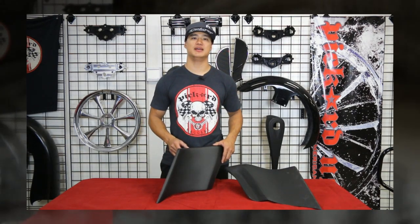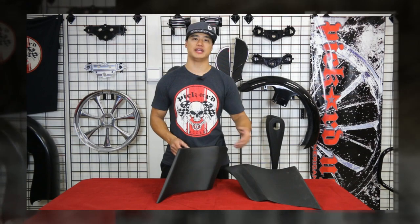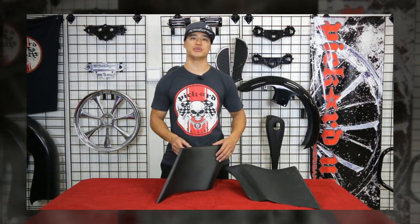The edge has a thick rib added for support and allows enough material to set your gaps. These are available for 08 and down and 09 and up models, and work great with our gas tank extensions.